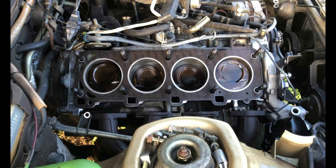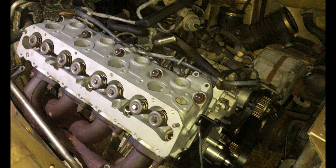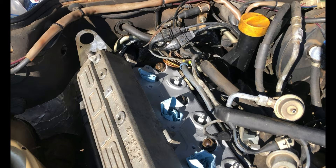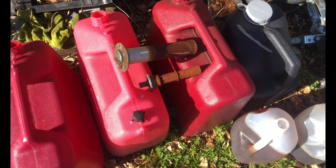New head gasket's installed, so next I'll put the head on. I've got the head on, next we'll install the cam tower. I've got the head and the cam tower back on now, so next I'll install the belts.